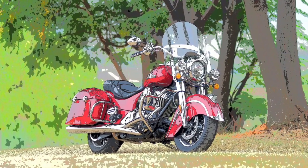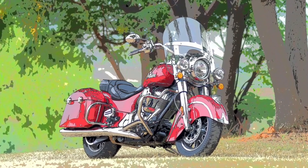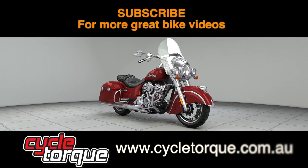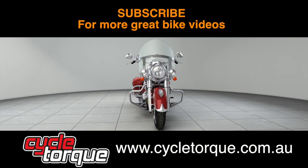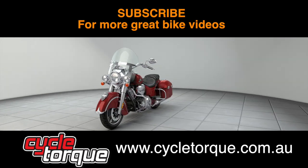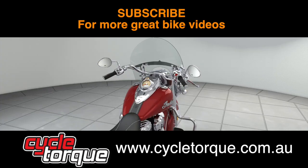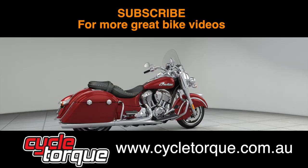Go to CycleTalk.com.au to read the full test of the Indian Springfield. While you're there, check out our digital magazine with apps for the iPad and iPhone and downloadable PDFs and online streaming. Make sure you subscribe to us on YouTube to find out the latest and greatest motorcycles tested by CycleTalk.